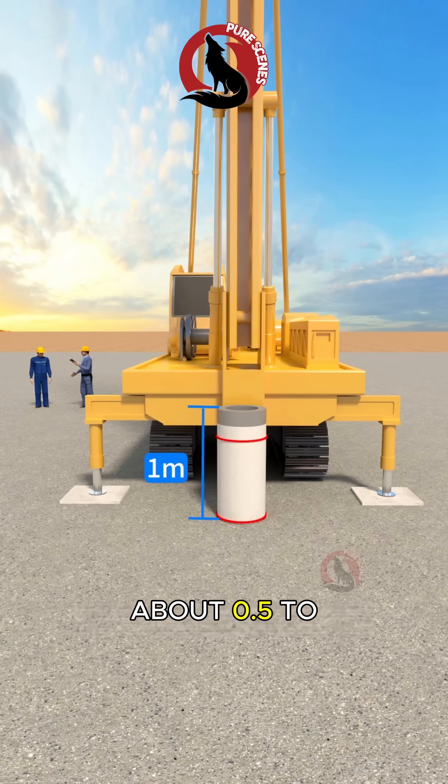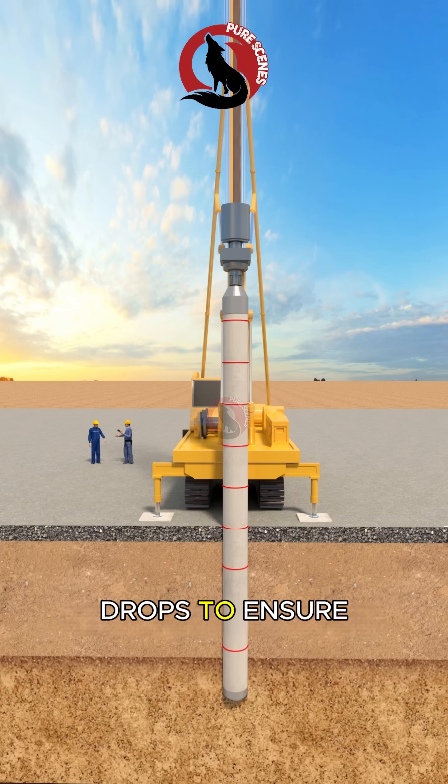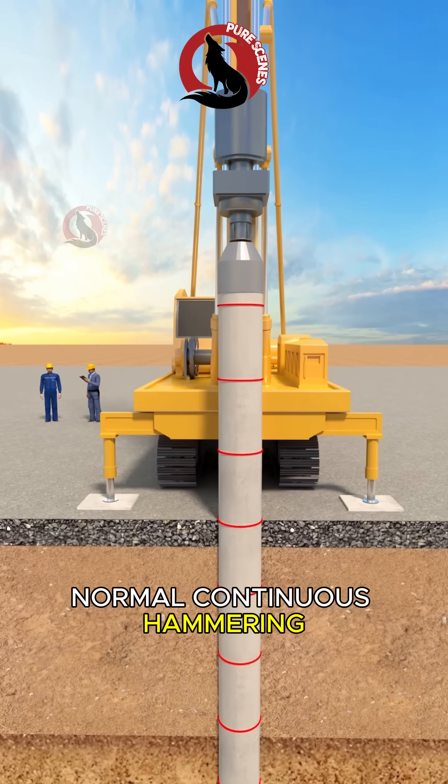The pile is gently driven about 0.5 to 1 meter into the soil. Verticality correction follows using small hammer drops to ensure the pile remains stable and perfectly straight. Once alignment is confirmed, normal continuous hammering begins.